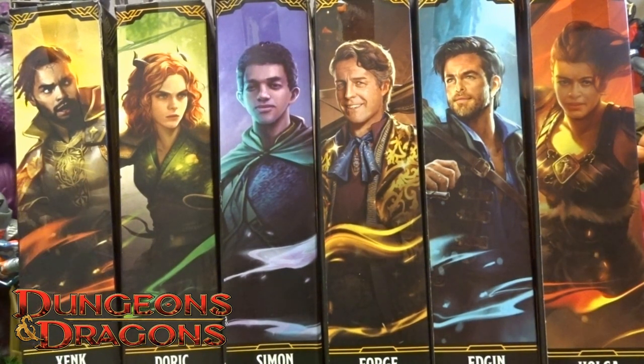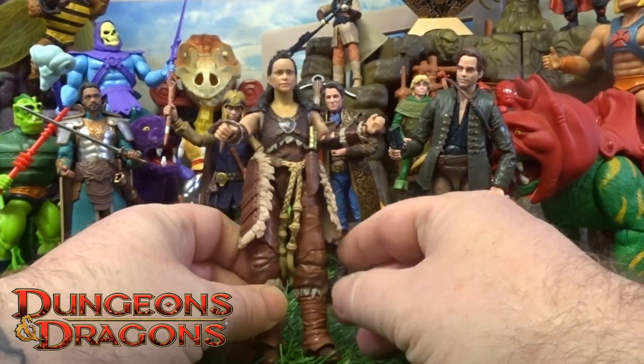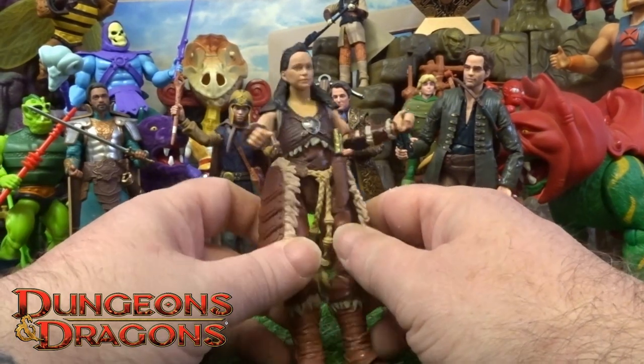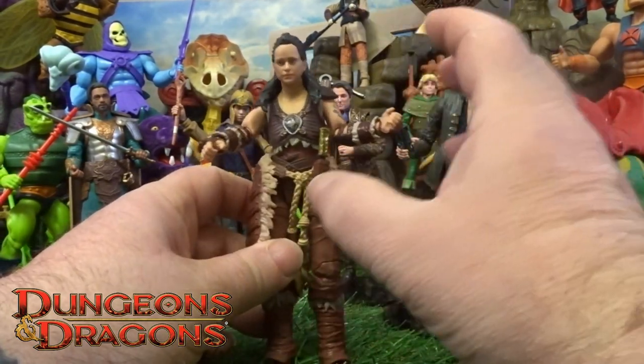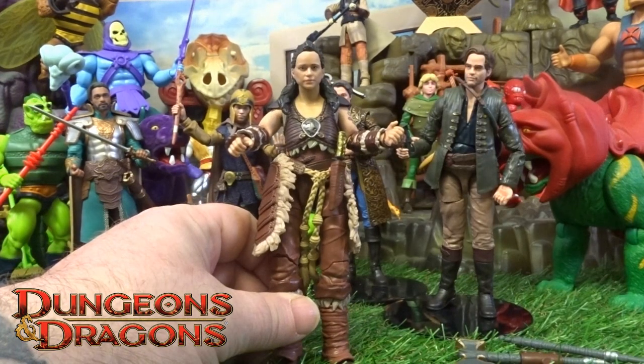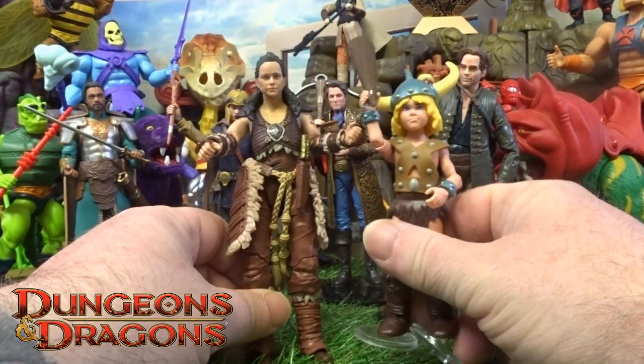Hi guys, welcome back to another little geeky review. From the Dungeons & Dragons Honor Amongst Thieves, this time we will go through Holga. Getting Holga out of the actual packaging — she's a proper detailed little barbarian, going off Bobby the Barbarian from the actual cartoon as well.